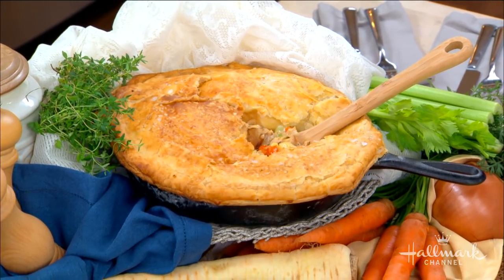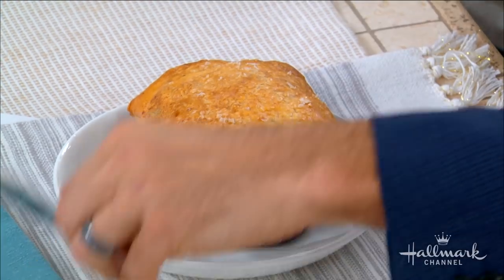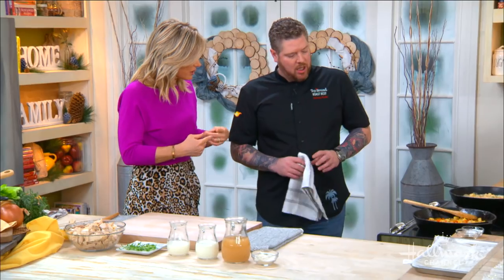We said chicken pot pie and Cameron said he can't wait. Look — they all have their own individual ones, which are really cool. Is there a better meal for the wintertime? And it's really easy — it's a one-pot wonder. You're teaching us how to make a chicken pot pie using only one skillet. The whole thing — chicken included.